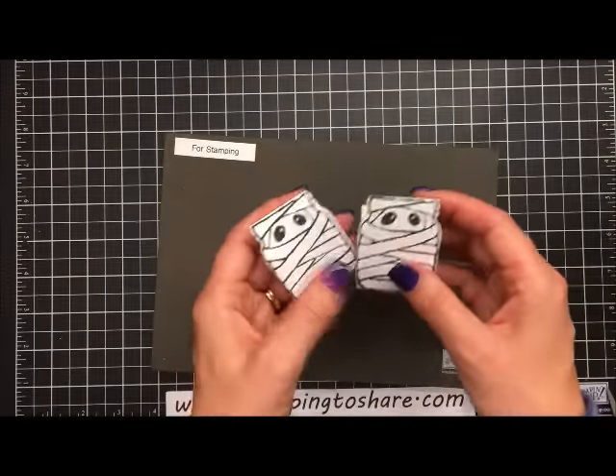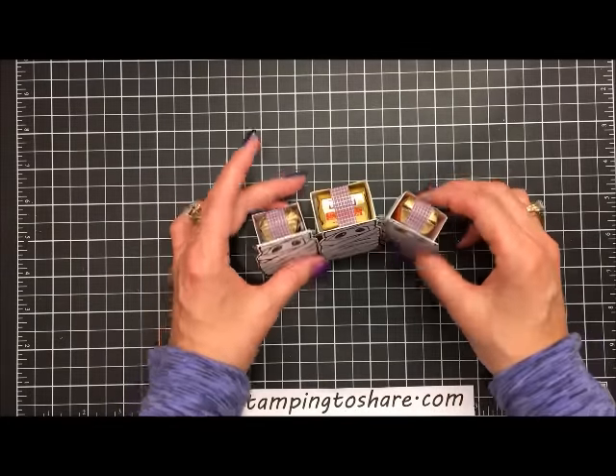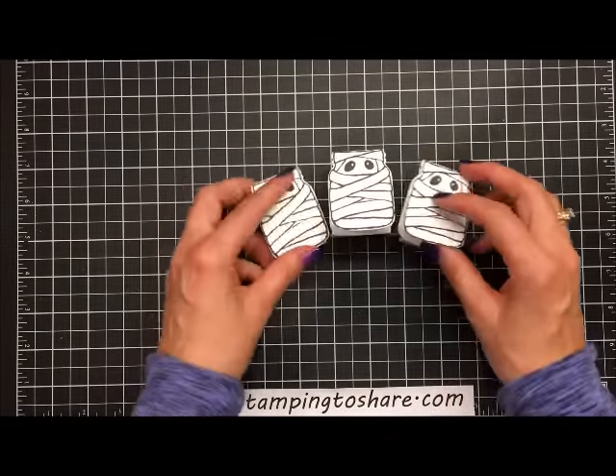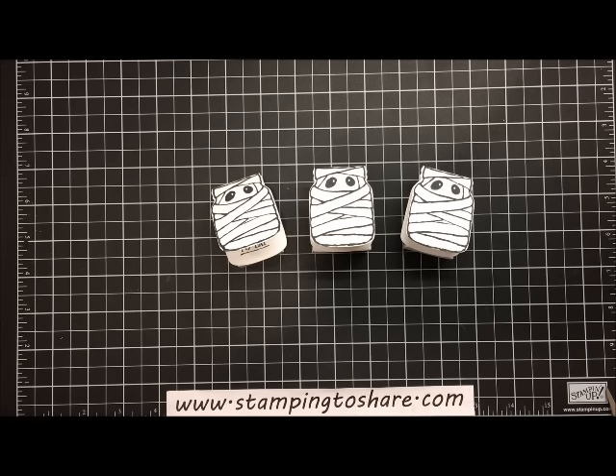This is what it all looks like — just so adorable. I truly hope you've enjoyed this tutorial. Here are all three of them, so cute! Thank you so much for stopping by Stamping to Share. If you're interested in placing a Stampin' Up! product order, please see my blog at www.stampingtoshare.com — there are links there to place orders in my online store. Have a great day, bye bye!